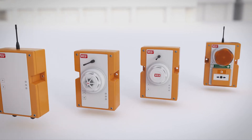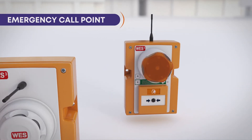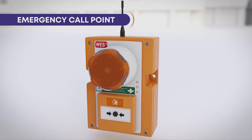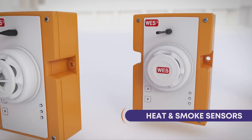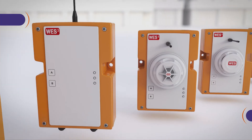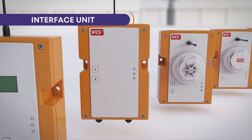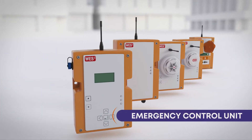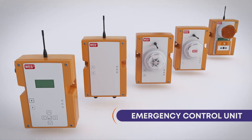The WES-3 range includes emergency call points, complete with call point, siren, strobe, and first aid alert. Heat and dust-resistant smoke sensors that provide 24/7 automatic detection. An interface unit, allowing you to connect to other monitoring systems on site. And an emergency control unit, which is used to manage your WES-3 network.